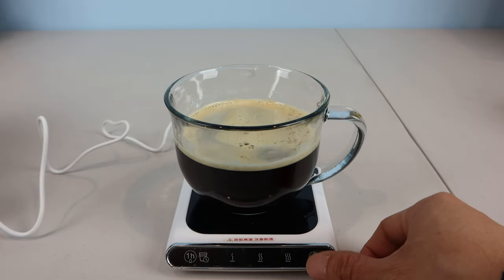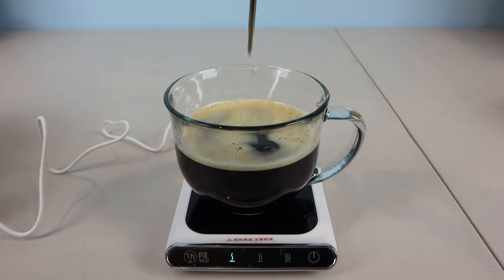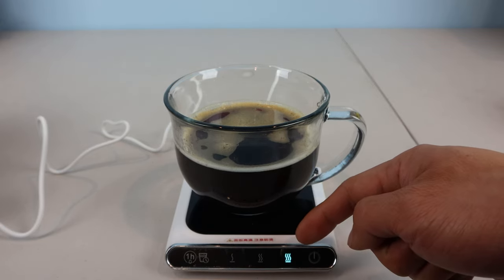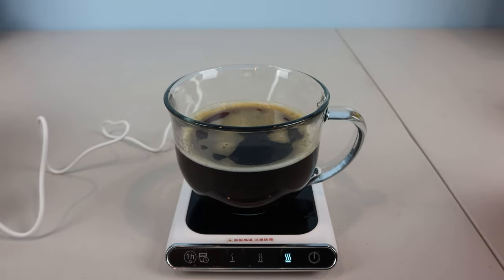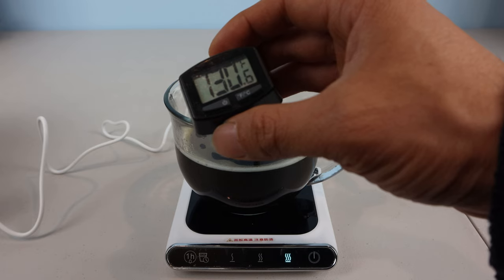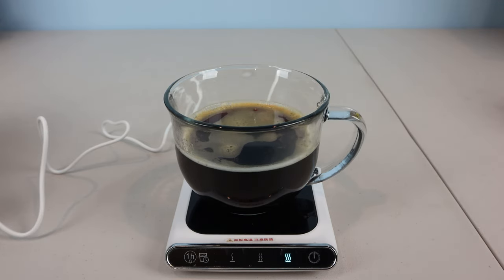I once again put it on low for 30 minutes. My starting temperature is around 149 degrees Fahrenheit. Once again, after five minutes, the hot plate automatically changed from low to medium heat, and after another five minutes, changed it to high. So there doesn't seem to be much of a point in choosing a specific temperature setting. When I checked the temperature with the thermometer after 30 minutes, it had dropped off to around 130 degrees — a far cry from the advertised 138 degrees Fahrenheit on low and 194 degrees Fahrenheit on high.